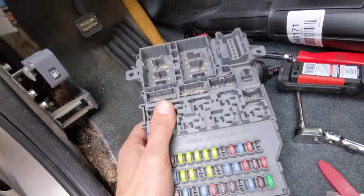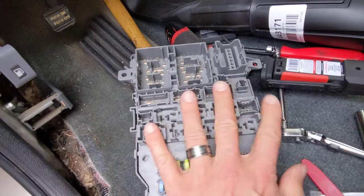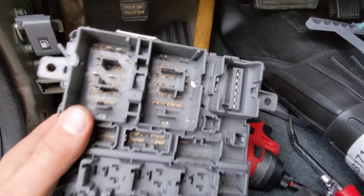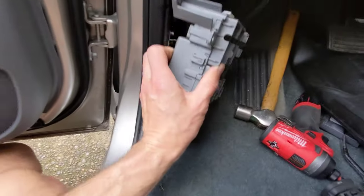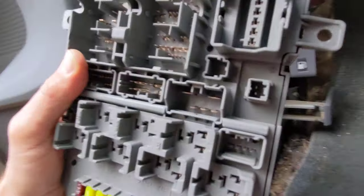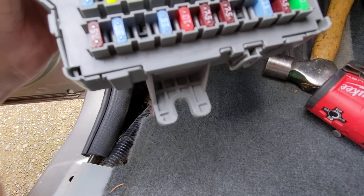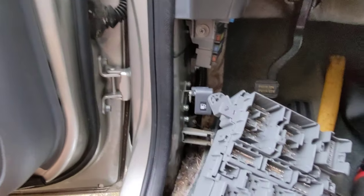When you buy the new fuse box, it doesn't come with any of the relays or anything, so you've got to transfer them over to the new unit. Keep in mind there are all these plugs on here that you have to unplug — it's kind of a pain. This thing sits in there, and you also have plugs on the backside which are kind of hard to get to. Once you undo those and unbolt it, there's a bolt down here on the bottom you can just loosen, but the other one you've got to reach up there for.